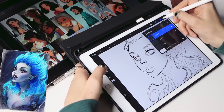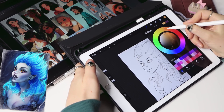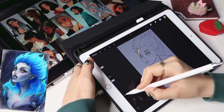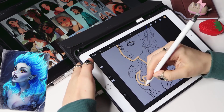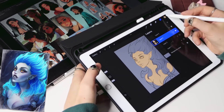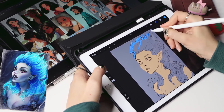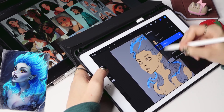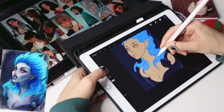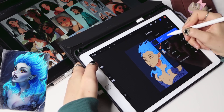After I'm satisfied with the sketch, I create a new layer below the lineart and start putting base colors. This is a huge challenge for me, because I love working in grayscale first and only then adding color. So it took quite some time to figure out the right color for the skin. For this version of Hades, I decided to keep the natural human skin color, as Sam really loves using natural colors.